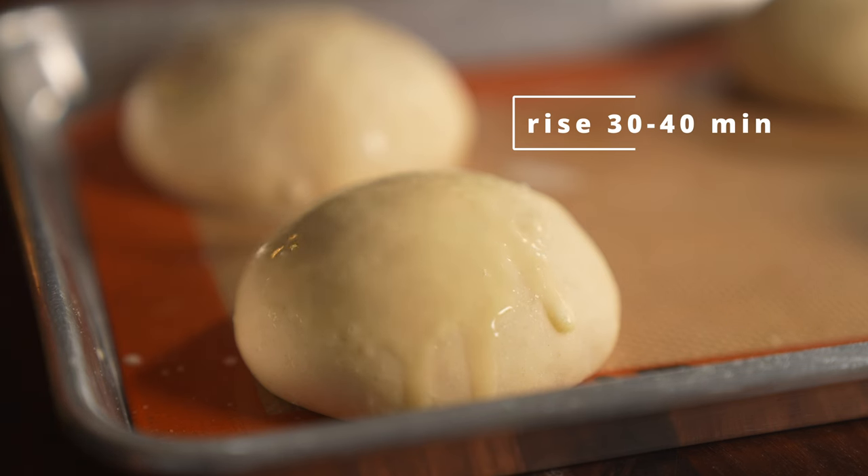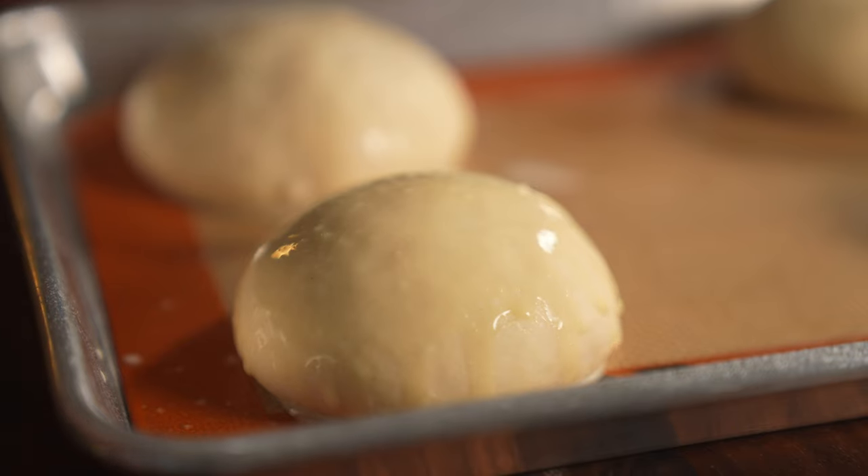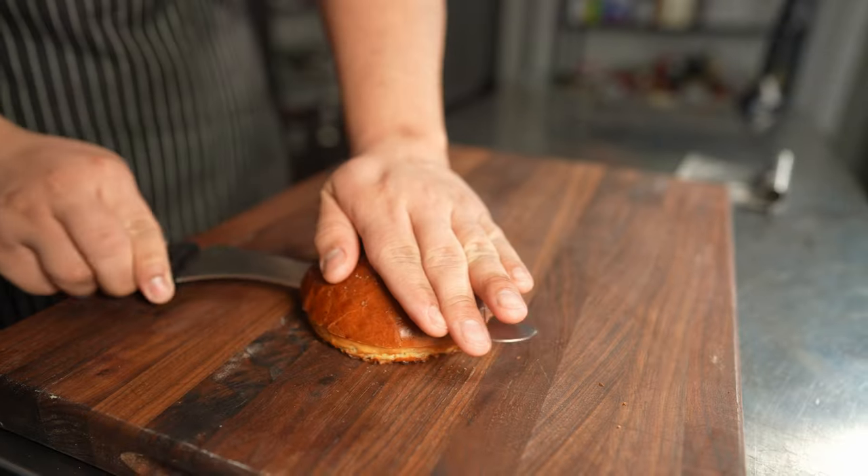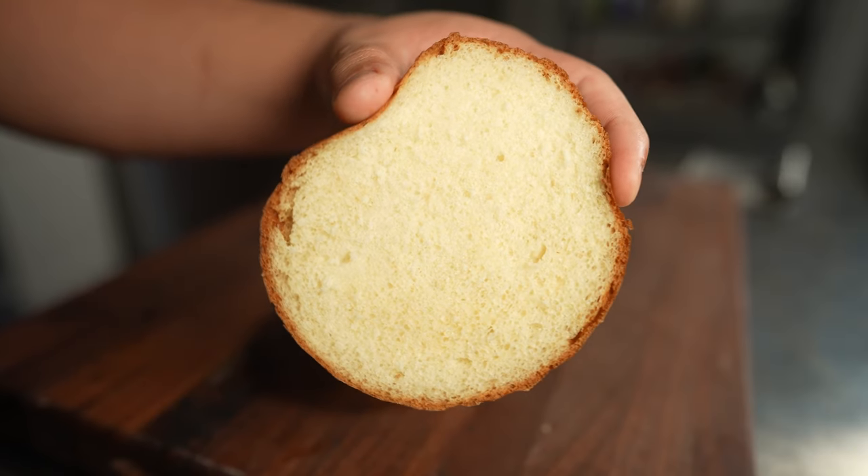Now you're going to brush or spray the buns with some egg wash for some color, and then you can really add sesame seeds, dried onions, or even salt on top — whatever your precious mind wants. You are all bread masters now, congratulations.